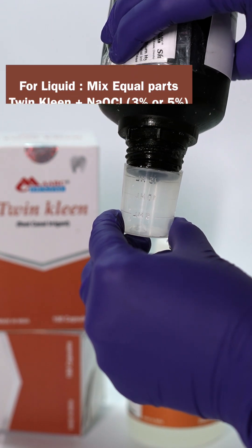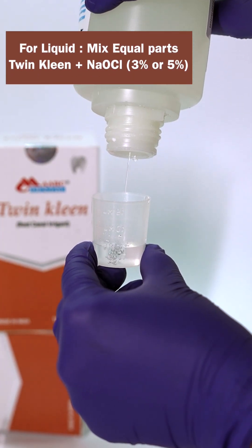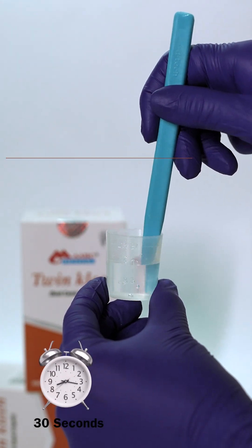For liquid, add equal parts of TwinClean to fresh sodium hypochlorite. Stir gently for 30 seconds and let it rest.